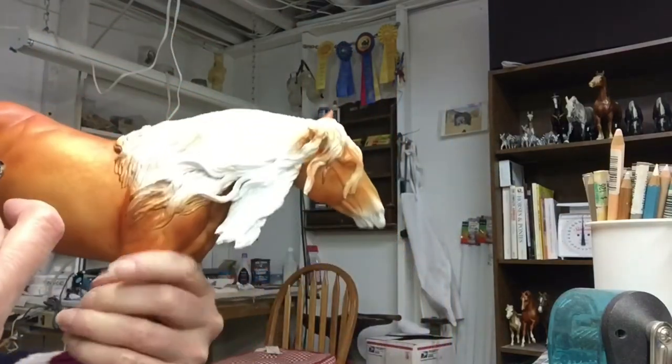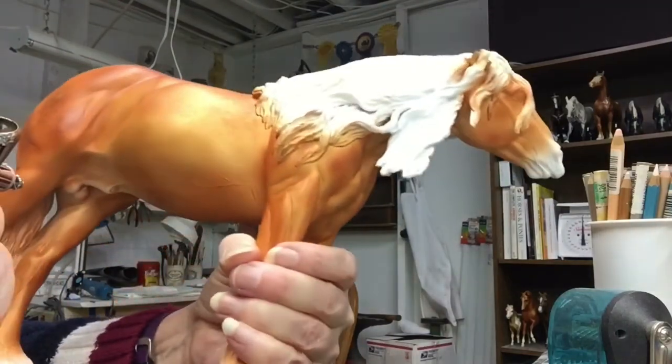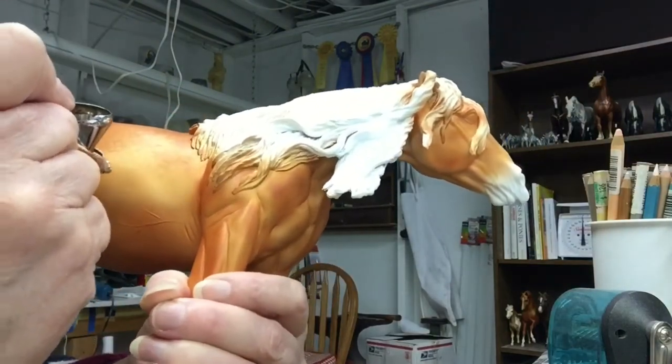I like to do nice, even color on this layer of varying sizes. Let that dry and seal it, and then come back — we'll do that in the next video. But this one, I'm just going to show you how I do these dapples.